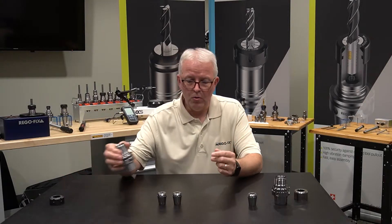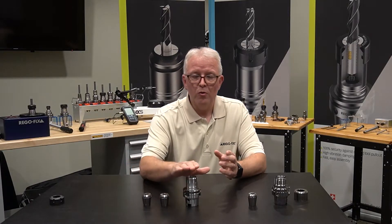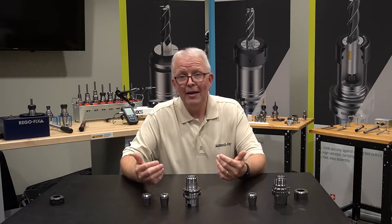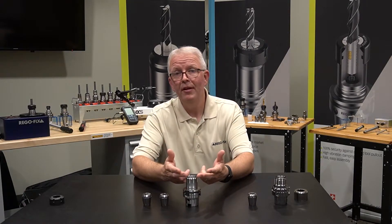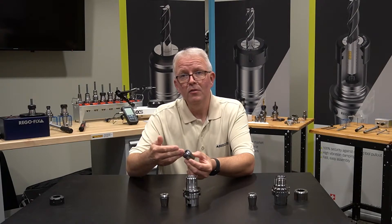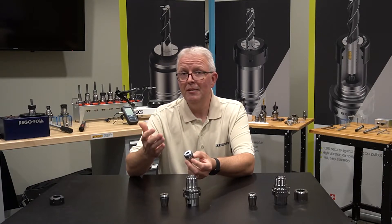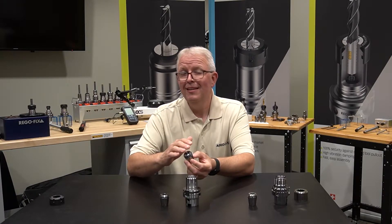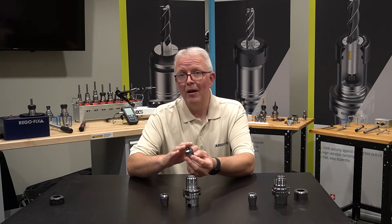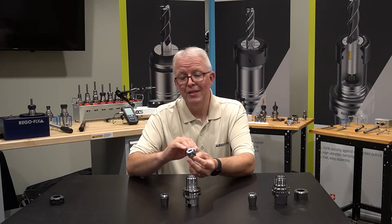Let's take our ER holder and go through the math. A regular ER tool holder has a specification of 3 microns TIR from taper to cavity — call it 1 tenth. If you take a standard collet with a 10-micron specification, that means you can be as high as 13 microns in that assembly. Not ideal, but that would be worst case scenario. Most likely, you're going to be right around 4 microns in that assembly.